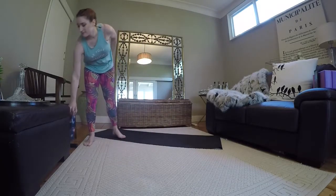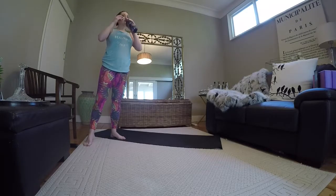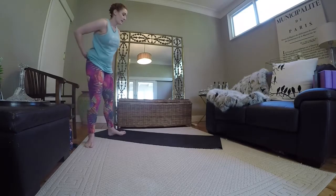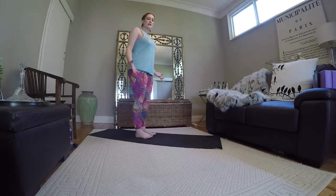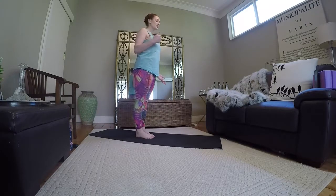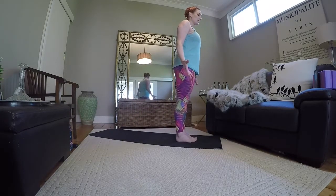Take a little sip of water here if you'd like, and returning back to your mat. We're going to come into standing and balancing here. Before we do this, we're going to actually do a little sun salutation just to recenter and refocus. Stepping to the top of our mat, big toes are touching.